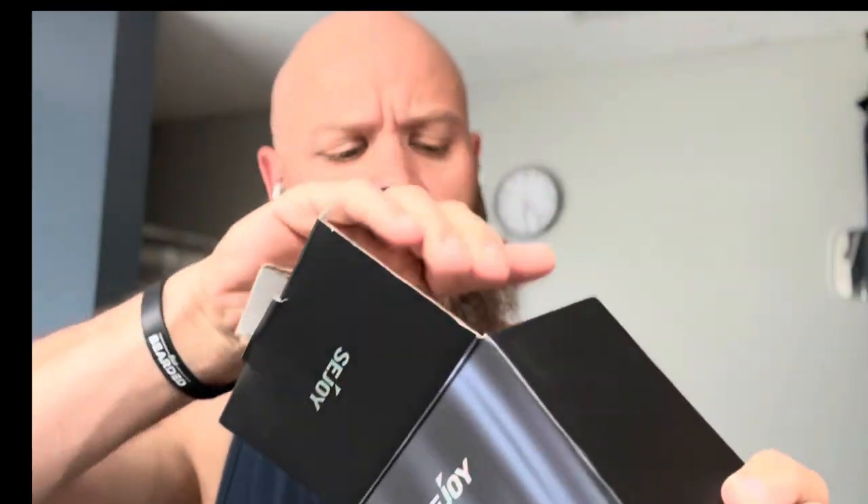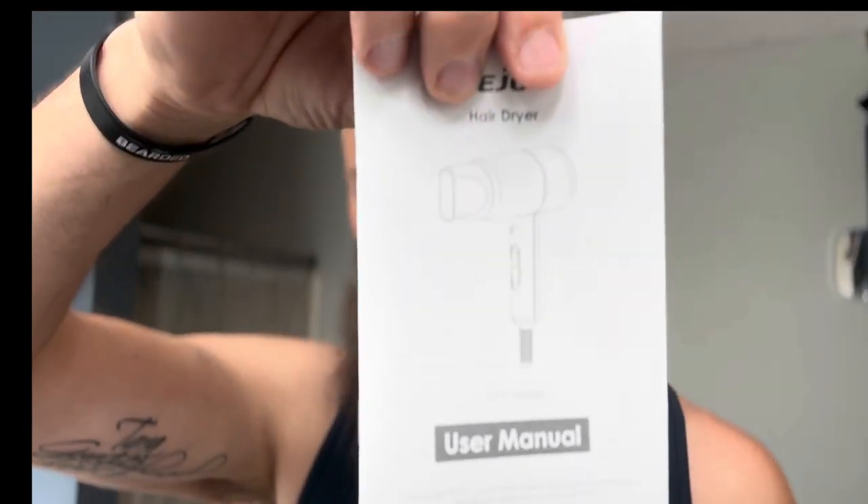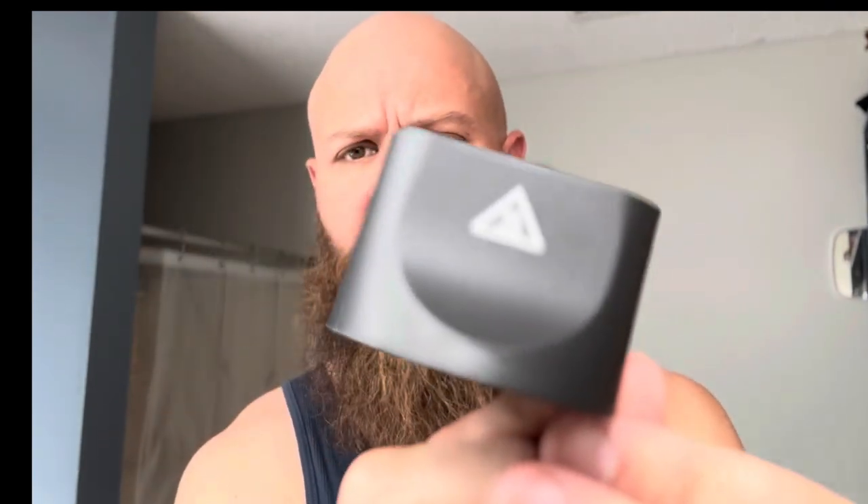I'm going to open the box, we're going to check it out — first time opening the box here. You will find inside the box the instruction manual. You will also find a tip for the hair dryer, which looks like this. And then the hair dryer itself.